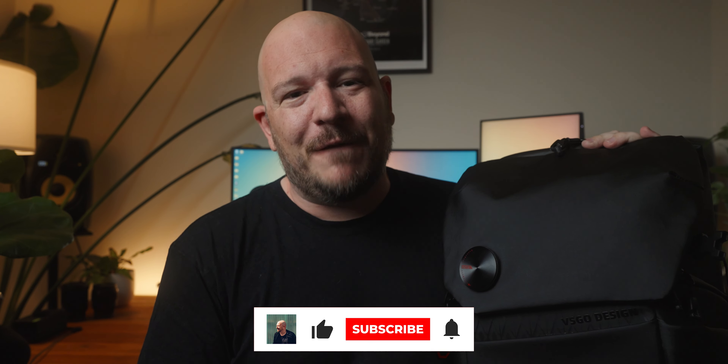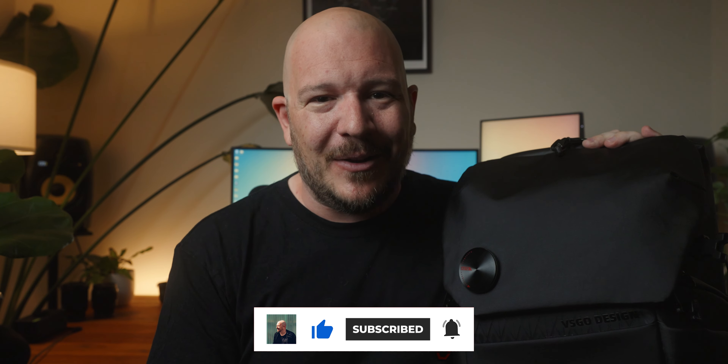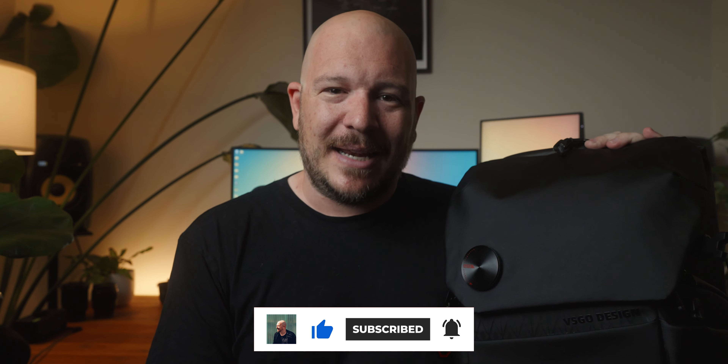If you do want to pick up one of these for yourself there is a link in the description below. What I've been told from VSGO is that this is the first of more camera bags to come out in different capacities, so I'm very excited to see the other bags that are coming based on the quality of this bag - it is exceptional. If you did like this video or found it informative please hit the like and subscribe buttons below. My name is Jem Lang and I'll see you in the next video. Bye!